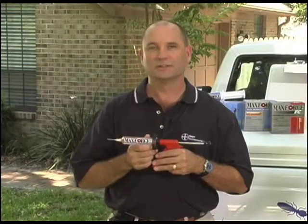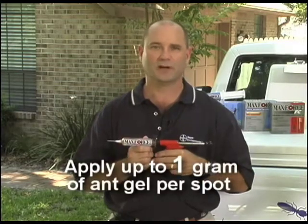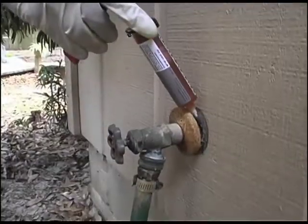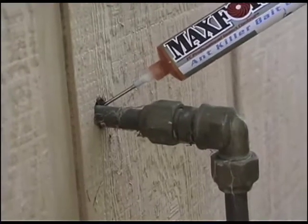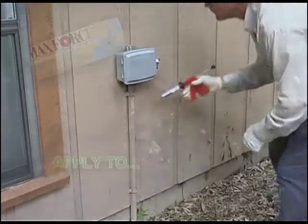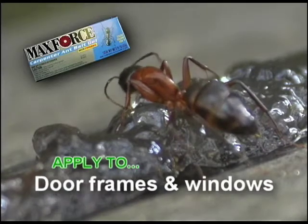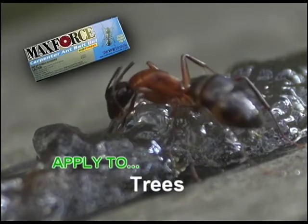MaxForce FC Ant Killer Gel is applied in a similar manner. For this product, apply up to 1 gram of gel per spot. Place the ant gel outdoors into, on, or adjacent to structures where you see ants, and next to ant trails and suspected areas of ant activity. These areas can include pipe chases and conduits, around door frames and windows, landscape timbers, fence lines, and trees.